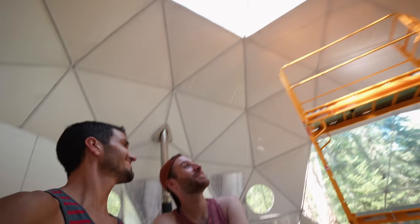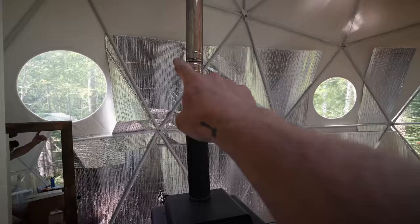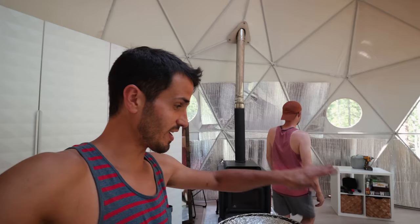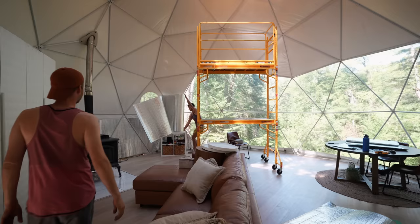We should have put this insulation up from the very beginning. You can tell we got a little lazy — we literally just put insulation right here and behind the kitchen and said that's good enough. We were like, this is a lot of work. There's no easy way to do this and no fun way unless we sing a song the whole time. We're just going to get it done.